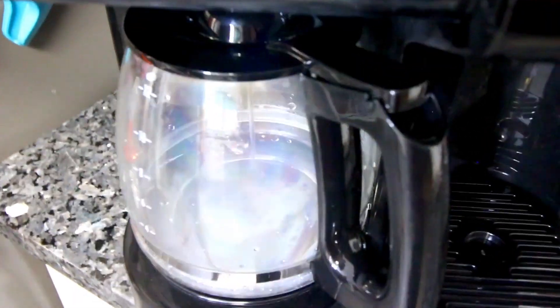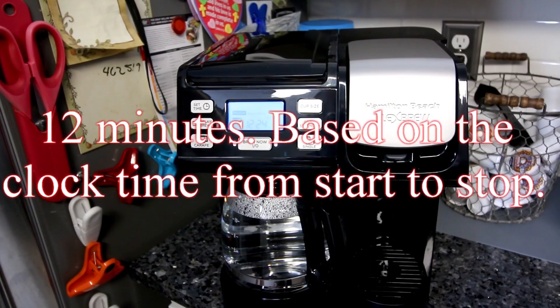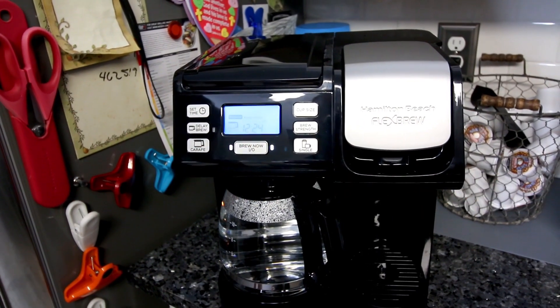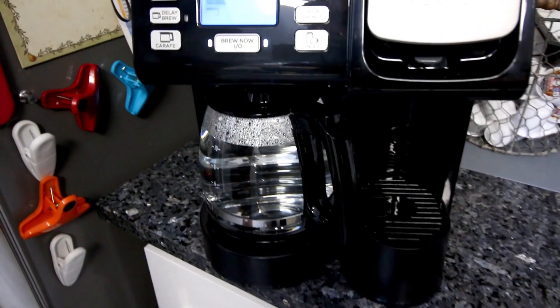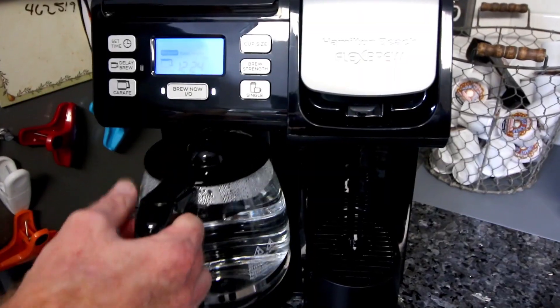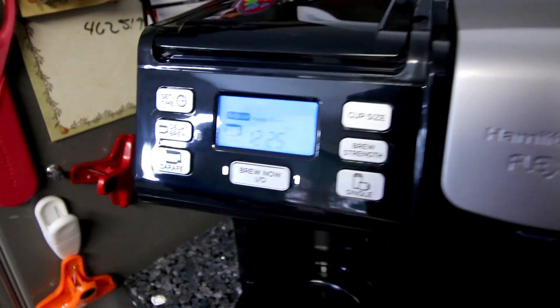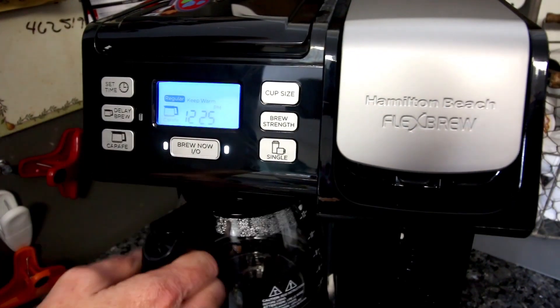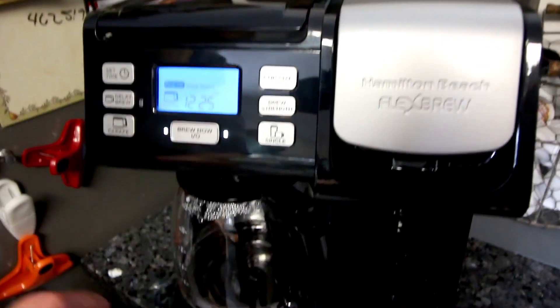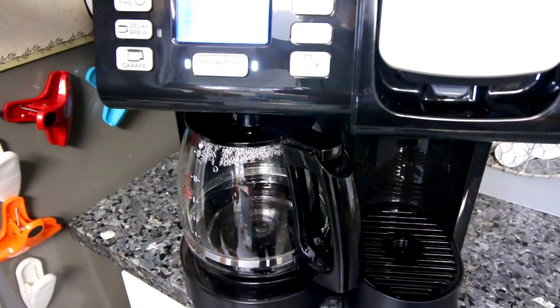There it goes. It ran through — I should have timed it, but it was a good five to maybe ten minutes. Not a rapid brew by any stretch. You can remove the carafe and pour a cup while it's brewing as long as you get back to it quickly. We put in 12 cups and it only brewed 11, presumably due to evaporation.